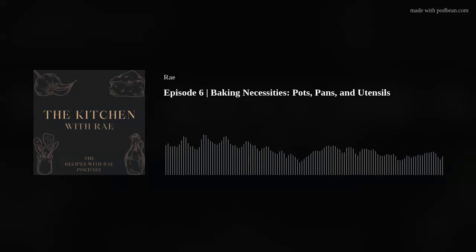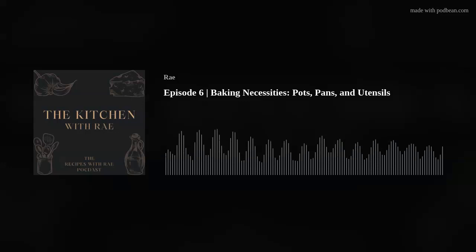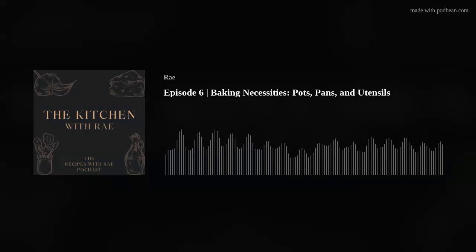So last week, if you listened to episode five, I wasn't in the pod closet — I was on the pod couch and I think the audio turned out relatively well. So today I'm neither in the pod closet nor on the pod couch. I'm in the pod vehicle. Life happens and I'm not at home, but I needed to get a podcast recorded for you guys because I'm dedicated to you guys. Thanks for hanging in there if you're listening.